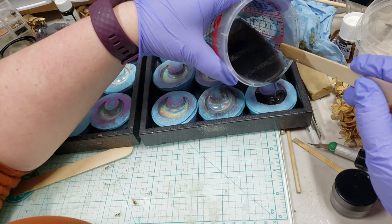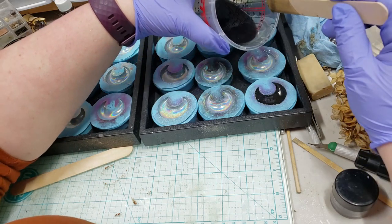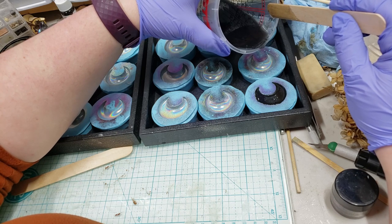I want to be careful not to over-pour in my molds because that makes for a little less cleanup.